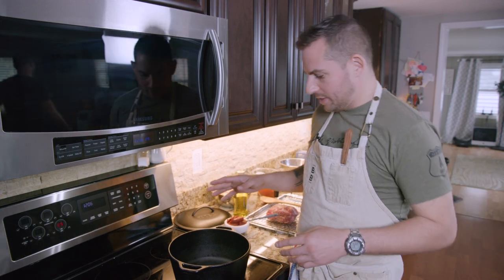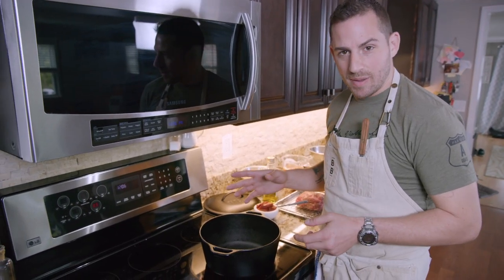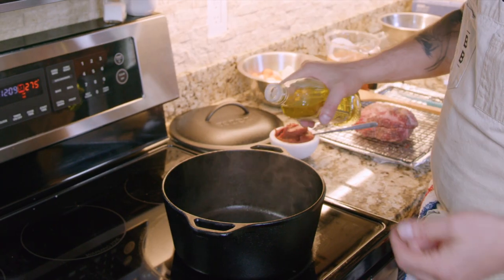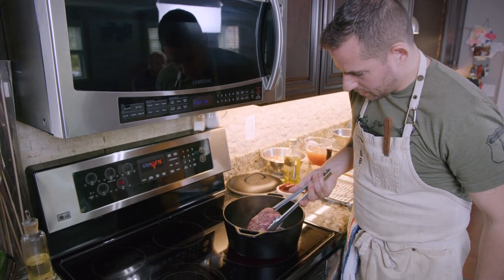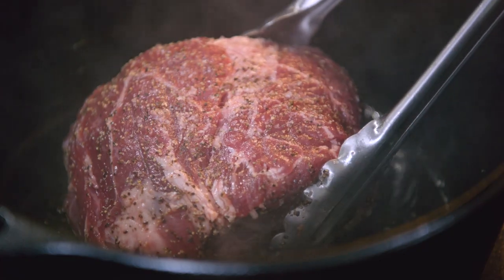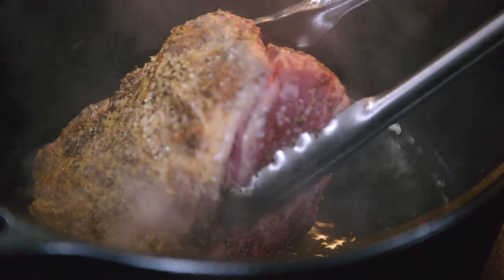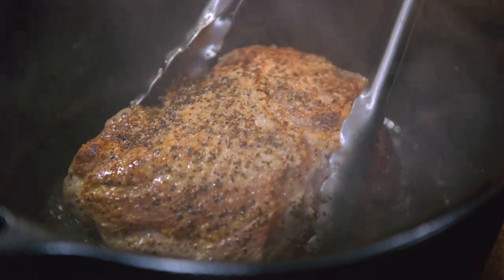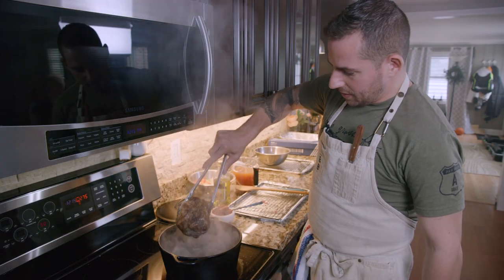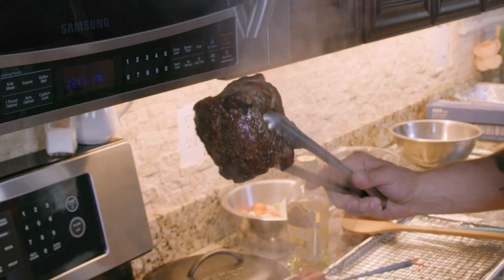We're at the stove. We're going to preheat the oven to 300 degrees, which is a good braising temperature. The pan is hot. I'm gonna add a little bit of oil. I'm gonna go fat side down just to get a good hard sear. Two to three minutes per side. Make sure you sear all the sides. We've got a beautiful sear all over — just crusty and delicious.